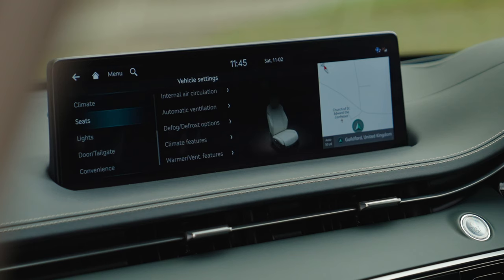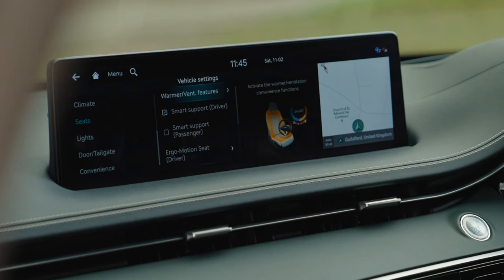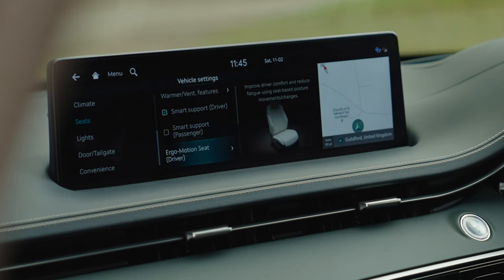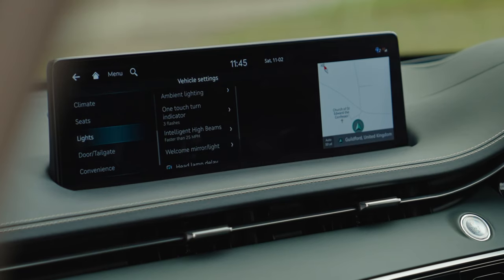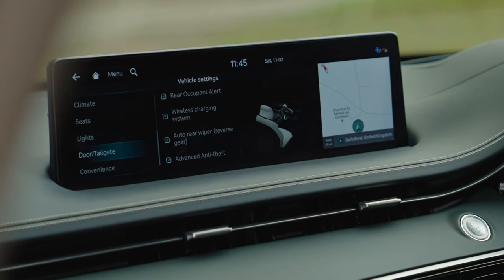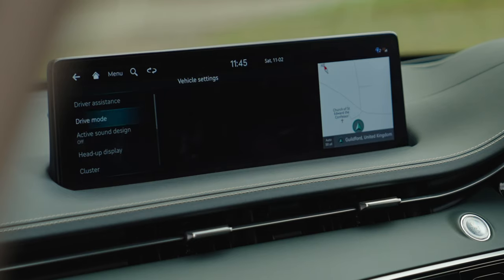Climate and seat settings include smart support, which adjusts the seat bolsters depending on your drive mode, and smart posture settings that check your posture and adjust the bolsters to help you sit correctly. There's also seat massage for long journeys. Intelligent high beams activate automatically above certain speeds on the motorway to light up corners. You also have auto lock, tailgate settings, and convenience options. The driver assistance section gives you extensive safety options for peace of mind.